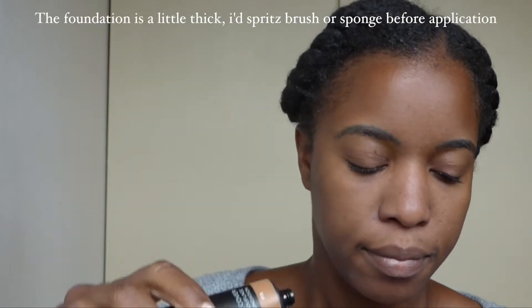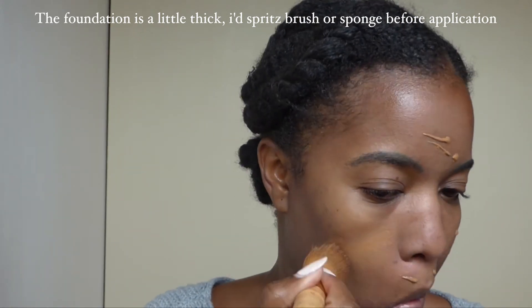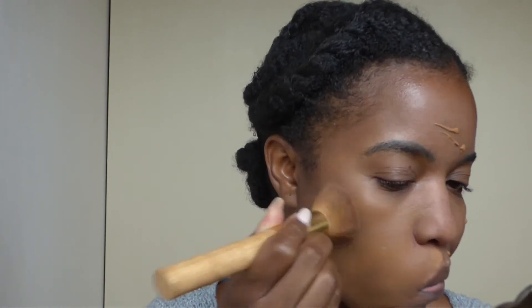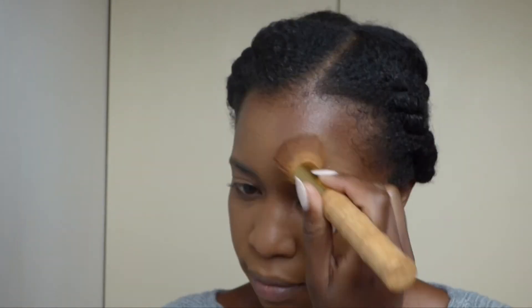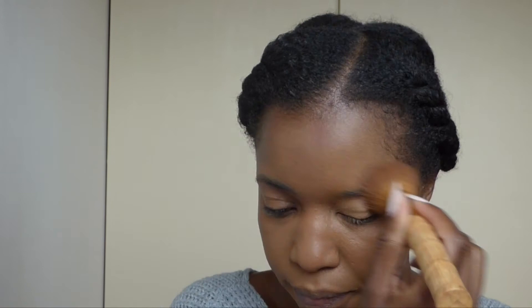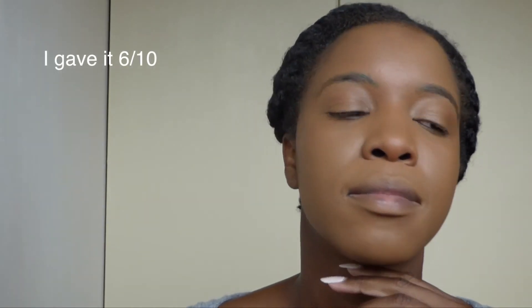This is what it looks like at the moment. It's a great foundation for oily skin, but if you have extremely oily skin you might want a good primer — I usually use my Make Up For Ever primer, which really helps. I would also apply my powder before the foundation, which is probably what I'll do next time. It is not a bad foundation.